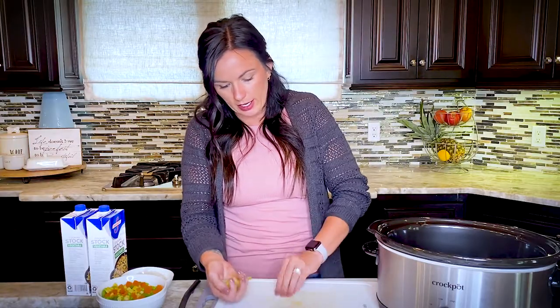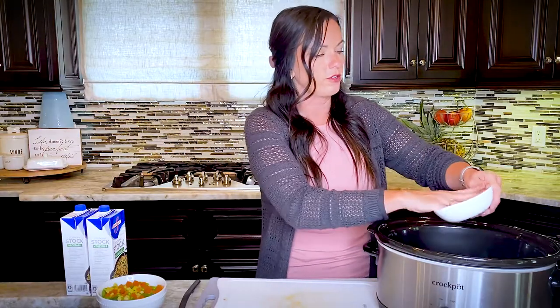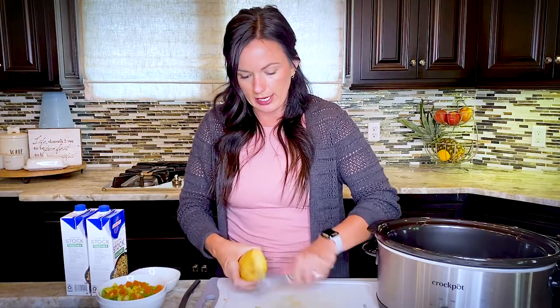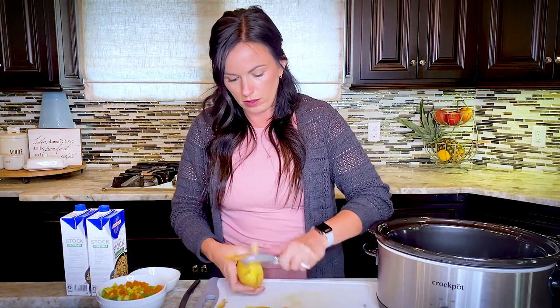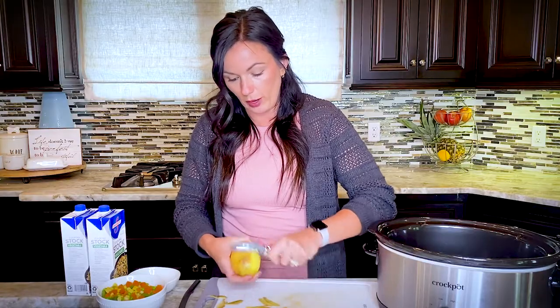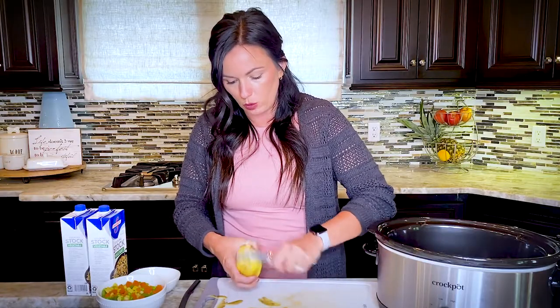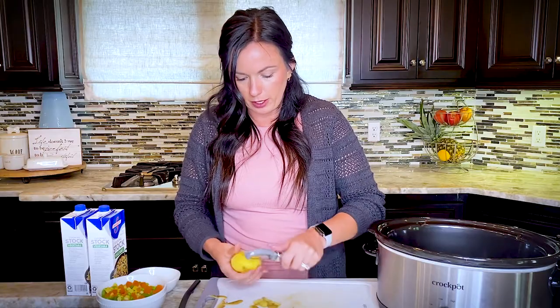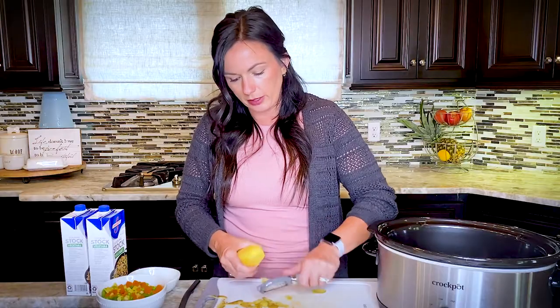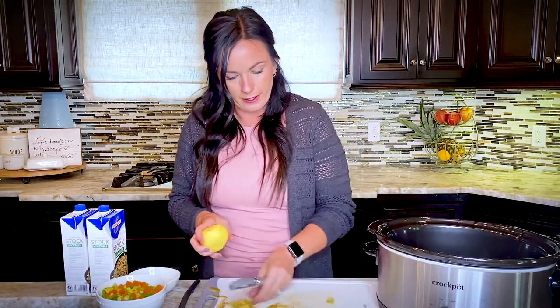We've got an onion diced up that we're going to throw in — I already diced it so I didn't cry for you. We're going to peel three Yukon gold potatoes and dice them up as well. You could probably use any kind of potato — russet or red would work too — but Yukon golds are pretty and they hold up really well in the soup. Russet potatoes tend to fall apart more easily.